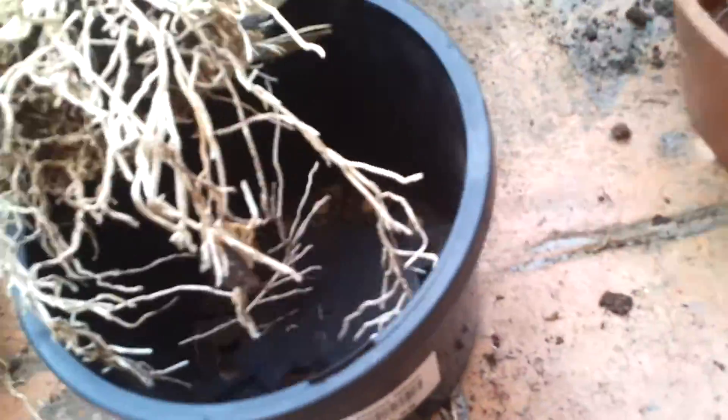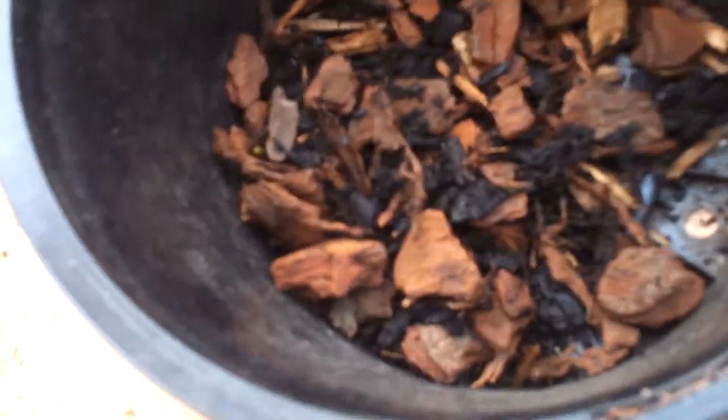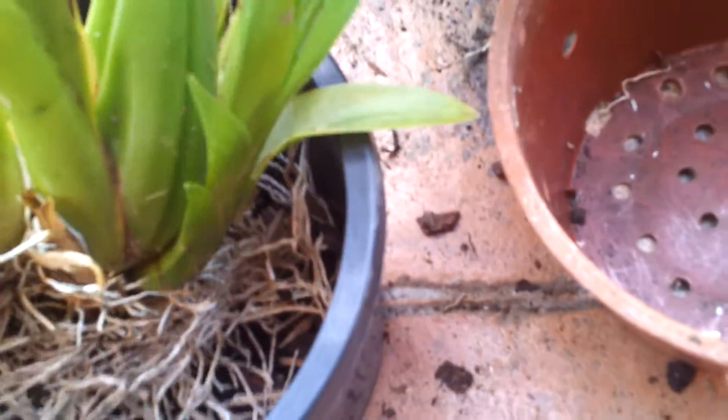I don't know how I'm going to repot this with one hand, but I'll try. This original plant grew a lot.